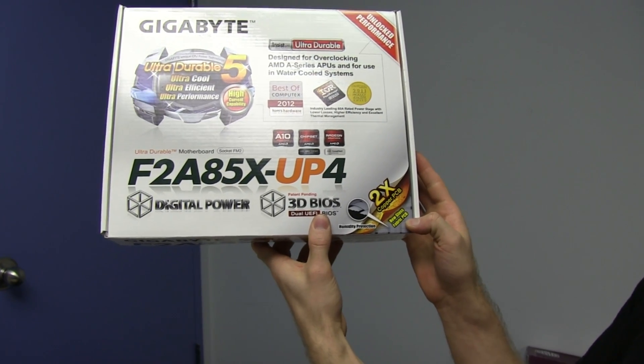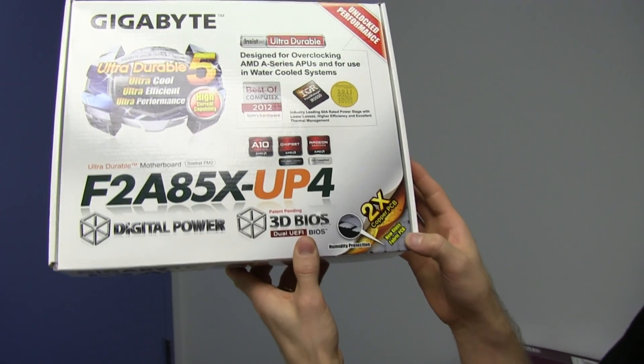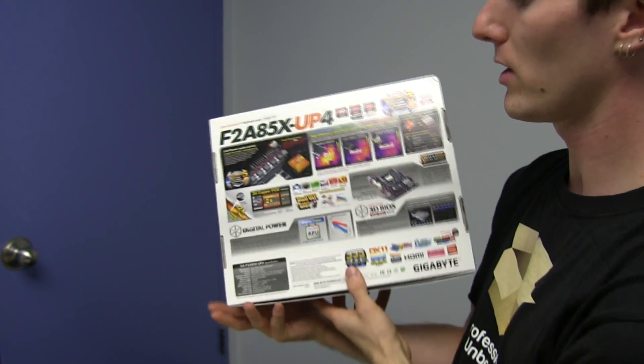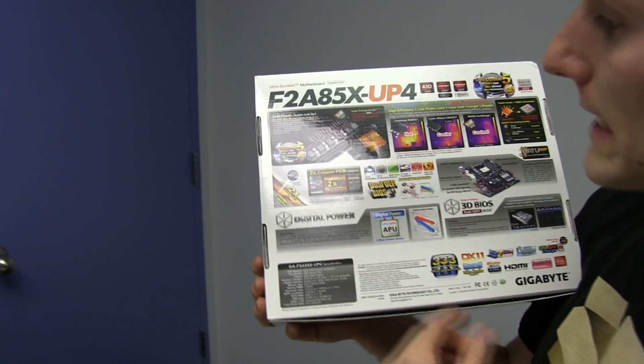New glass fabric PCB — I believe that was a UD4 feature, maybe it's UD5, I don't know — but basically it's better for humid environments, such as Southeast Asia or whatever else like that.